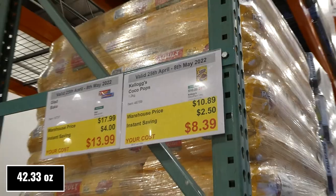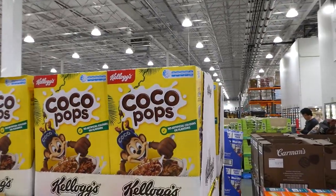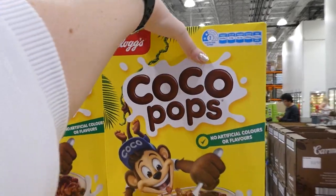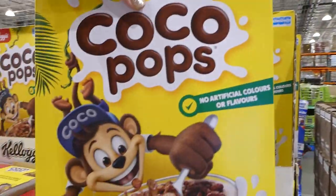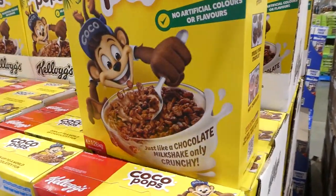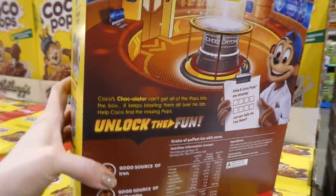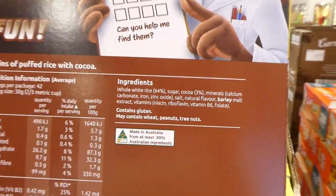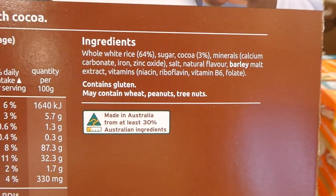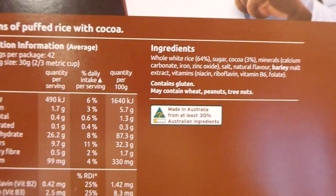Kellogg's Coco Pops, 1.2 kilos, is $2.50 off down to $8.40. They have no artificial colors or flavors, turn your milk into chocolate milk, are a good source of iron, B vitamins, calcium, and zinc. They're a fortified cereal — and would make great rice crispy-style squares too.